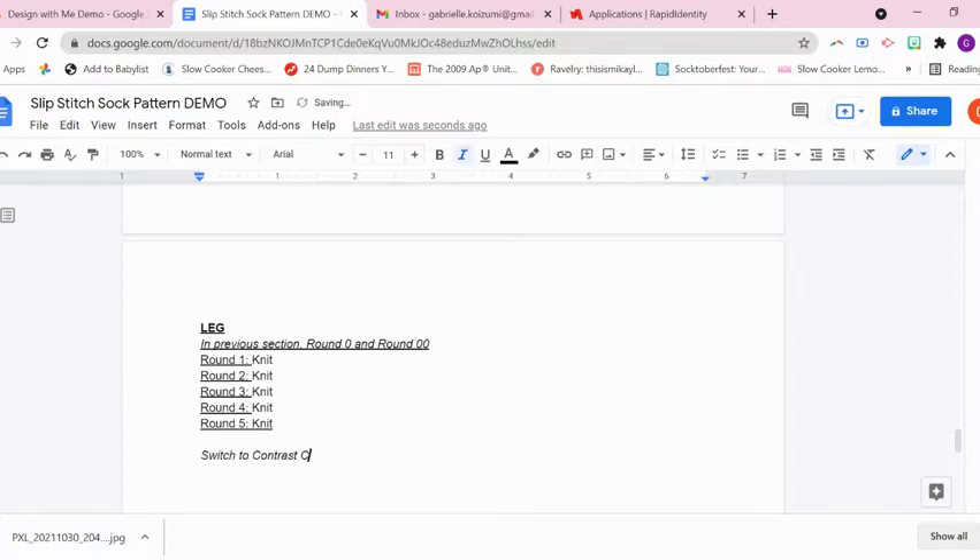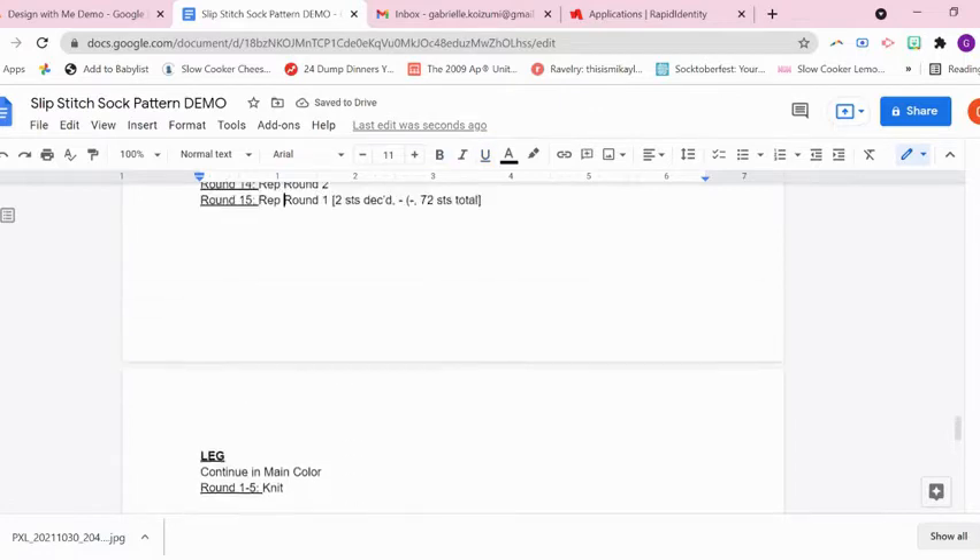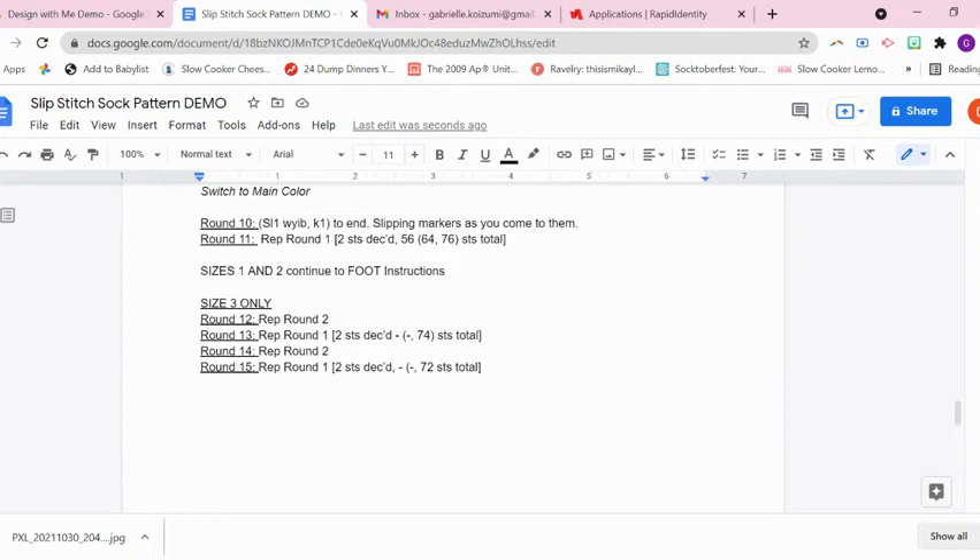I have to switch to the contrast color. It is the same pattern that continues throughout the leg and foot, but sometimes the numbering of the rows changes based on what was happening previously, like in the gusset decreases. When I made that transition, it changed my row numbering, but the pattern visually looks the same — it's just not always written the same. Now you can see I'm correcting my previous note, and I am going to condense rounds one through five to just say 'knit,' but it helped me keep it straight in my mind.